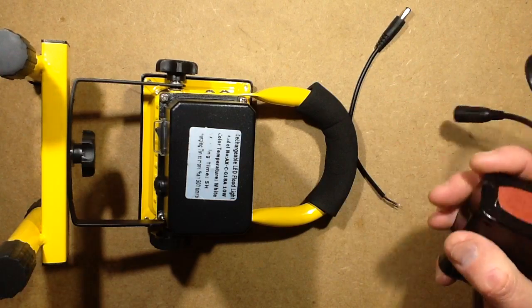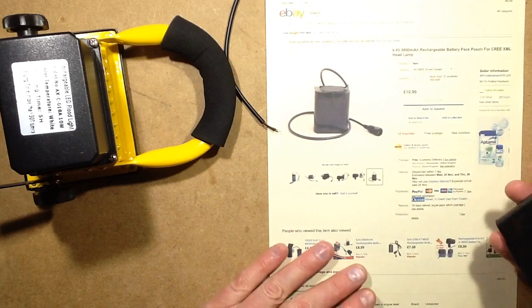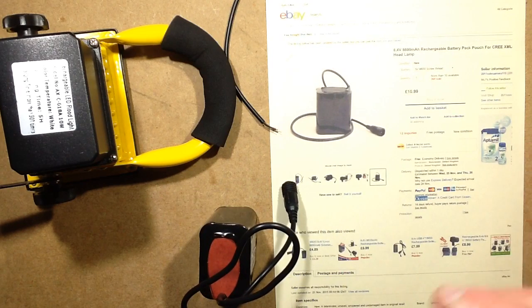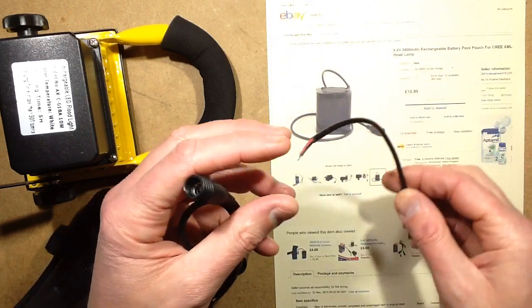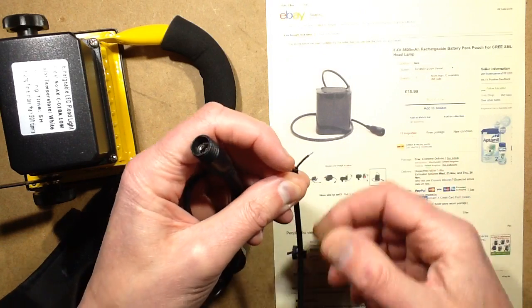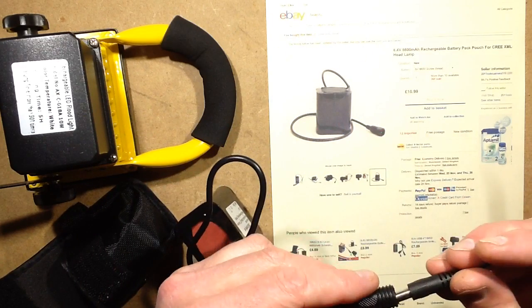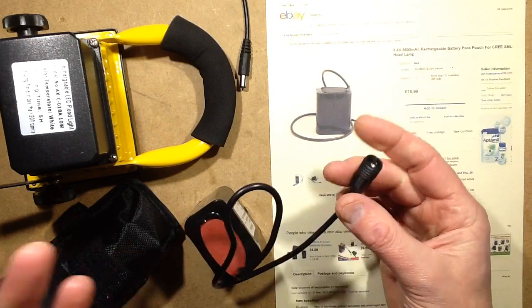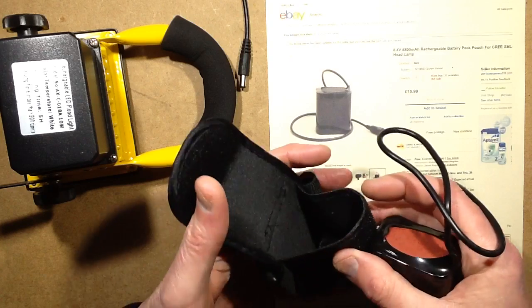So I went online to eBay and I bought this battery pack — it's actually designed for things like headlamps or bikes. It's a modular system with a connector built in, and I thought that's quite useful because maybe I can just patch this in and leave the connector on it, although it's got quite a long lead. You can use it to power your bike light or headlight. It came with a few accessories.